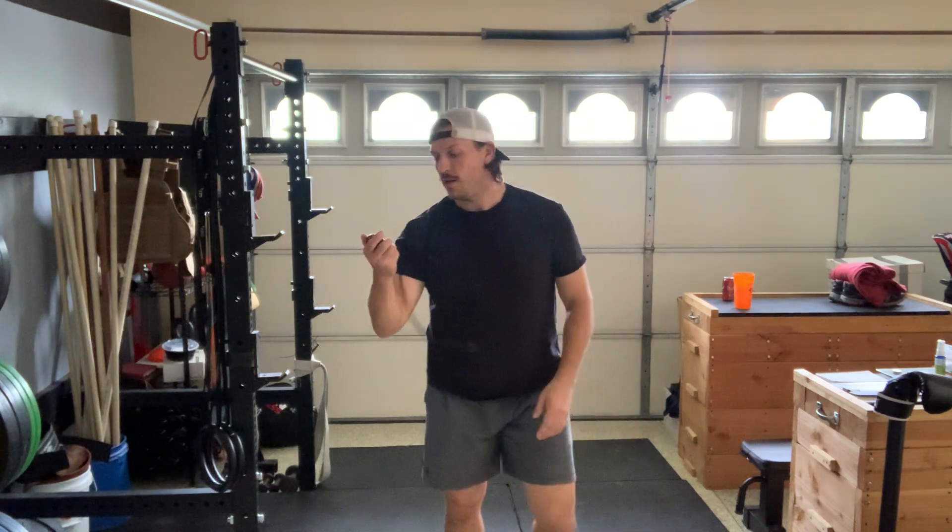Hit stop on that stopwatch — and we're going to call it a workout. Thanks everybody for joining me today. This is the beginning of the Jumping Jack series. I will see you in the next episode. Have an amazing day.